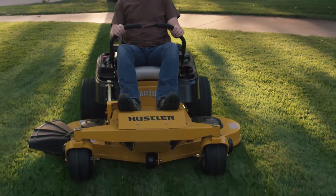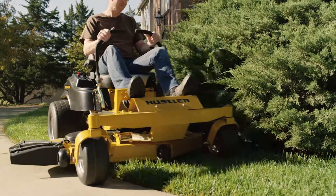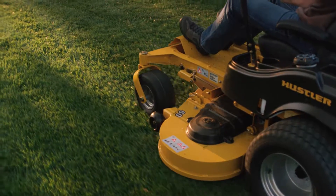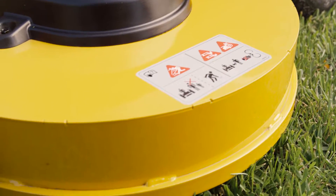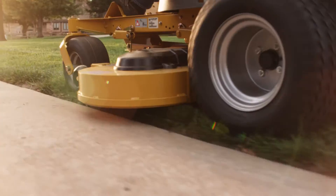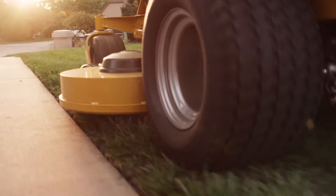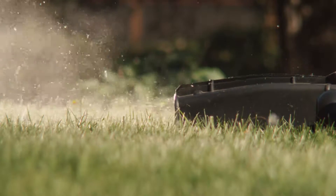The deck comes in a variety of sizes, from 36 inches — which is perfect for going through gates — all the way up to 60 inches, so you can cover more ground in less time. The Raptor SD decks are deeper, providing a better cut at higher speeds. Anti-scalp wheels allow the deck to float effortlessly on uneven terrain, and a high-capacity discharge chute evenly spreads grass for a manicured finish.